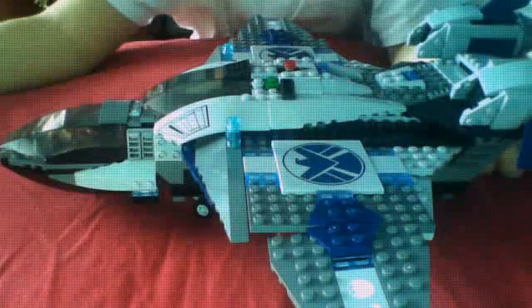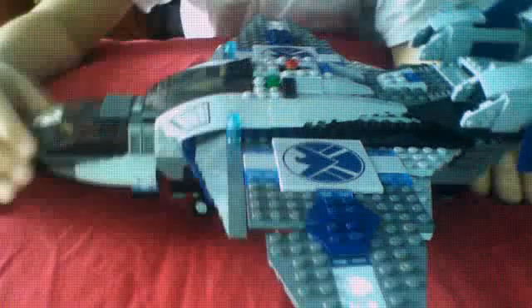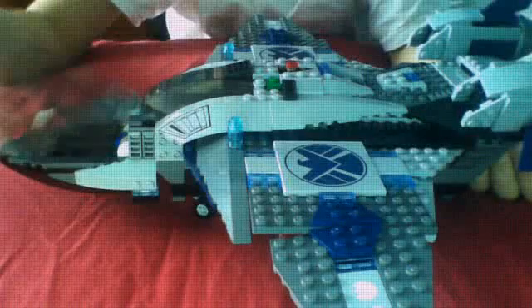It comes with this big ship and another ship — this little thing. It comes with one character...